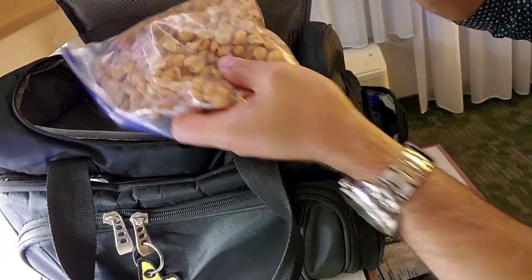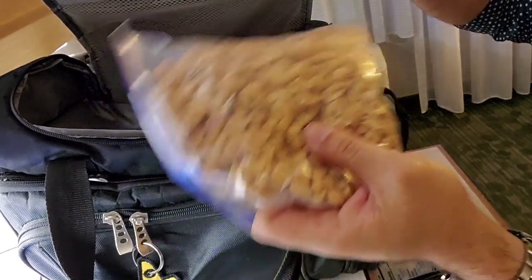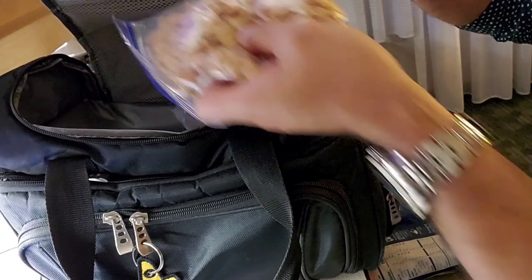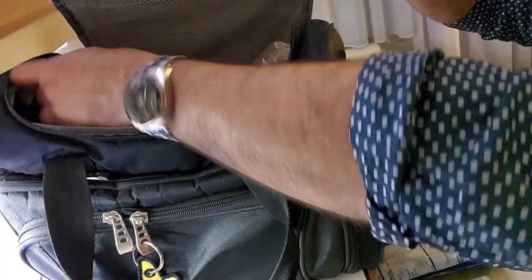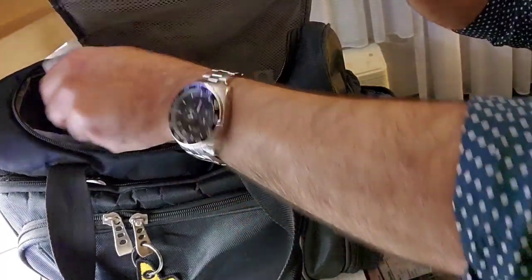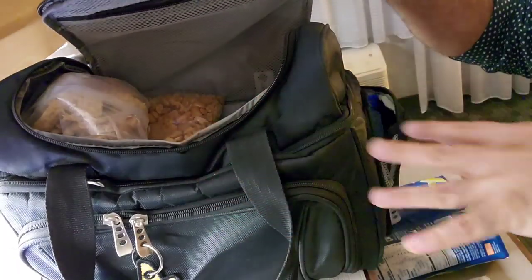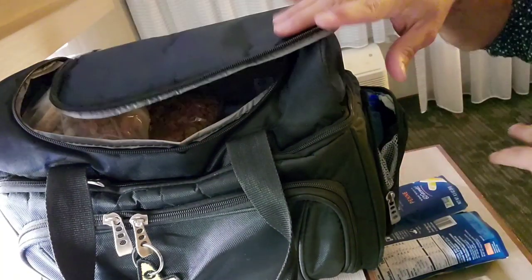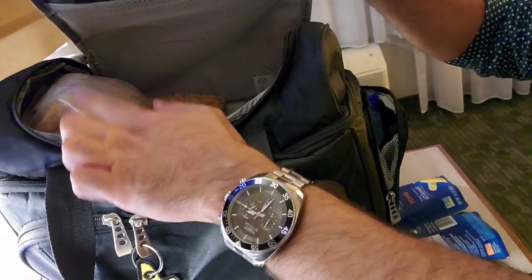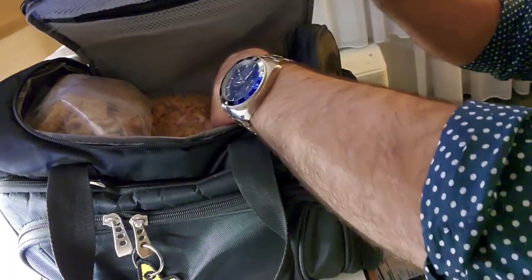I'll pack stuff in and around the Hot Logic to make the most of the space. Inside I'll put a bag of dry roasted peanuts — these are Planters. I much prefer my store's no-name brand over the Planters; there's a coating on these dry roasted ones I just don't like. A bag of Triscuits — because if I'm on the plane and I want something satisfying, I'll eat cheese with some Triscuits. It feels like a meal and fills me up without unpacking a whole picnic on the galley.